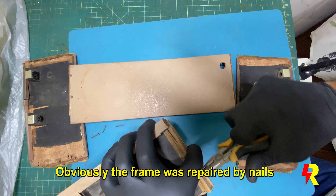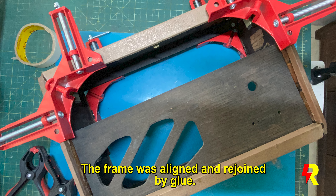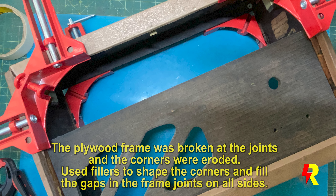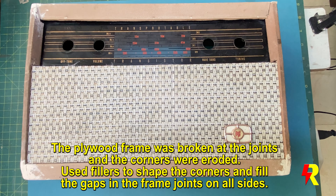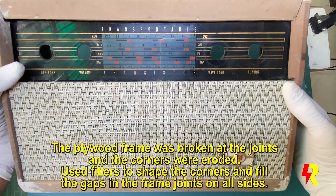The frame had to be joined and aligned properly, as you can see here in the picture. It was glued on all sides, and fillers had to be used on the corners where the plywood had simply eroded away.